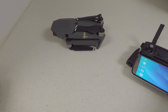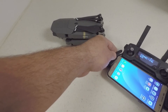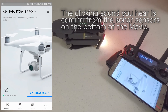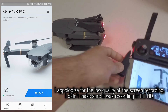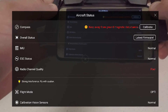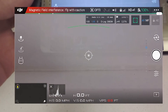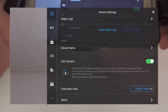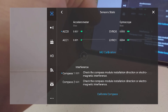The first thing we're going to do is the IMU calibration. We're going to turn on the remote, which will pop up the DJI Go app, and we're going to also turn on the Mavic. It's telling me the Mavic is experiencing magnetic interference because the arms are folded, but we're going to skip that. We're going to go to menu, then the Mavic advanced settings, sensor state, and IMU calibration.